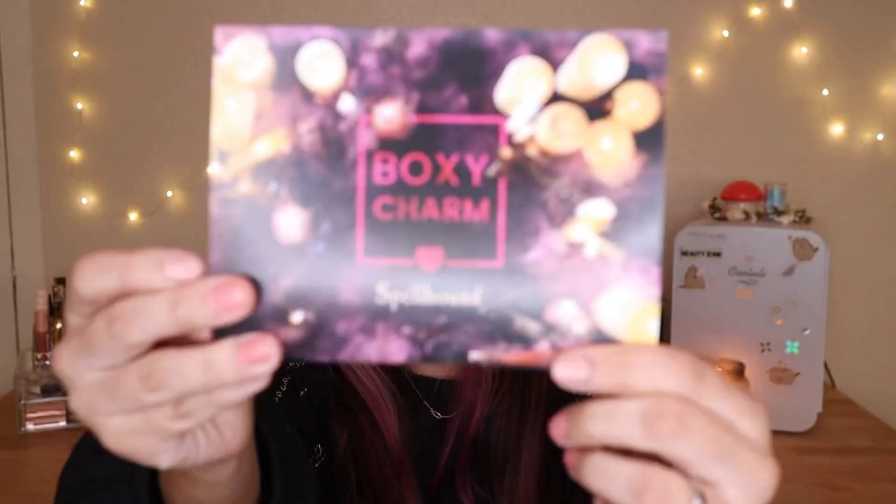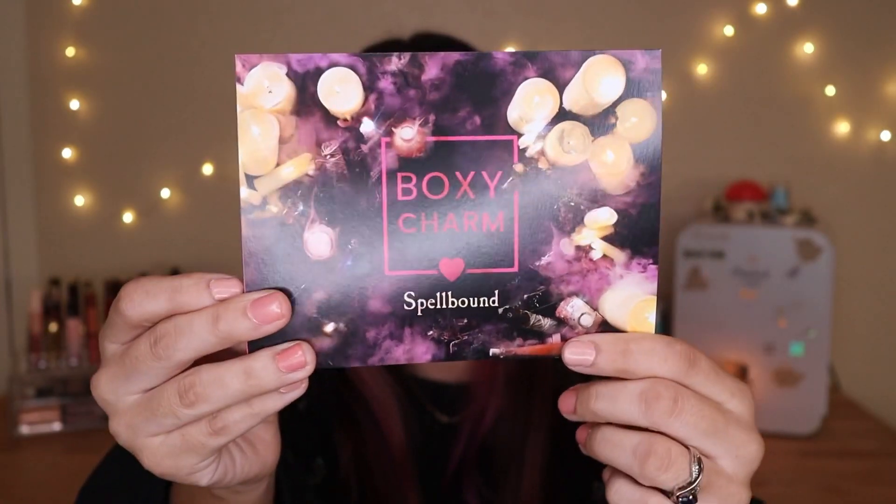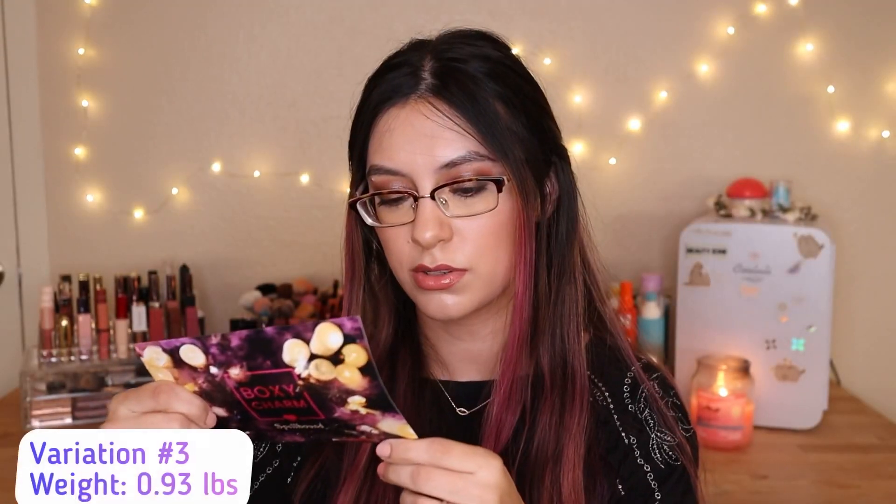I did weigh the boxes too, so I'm going to mention the weight when I mention the variation number. This month's theme is actually Spellbound — very cute, very Halloween vibes. The variation for this box is variation number three, and I'll leave the weight on screen. Let's start with this first item because I really want to swatch it.